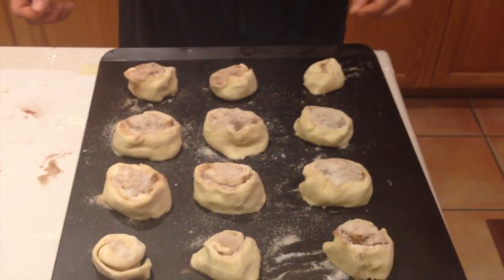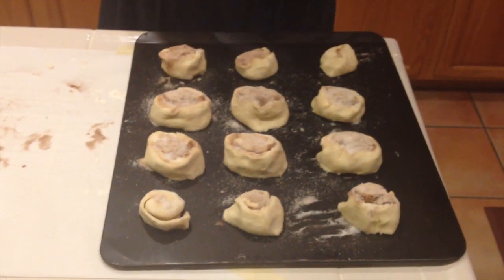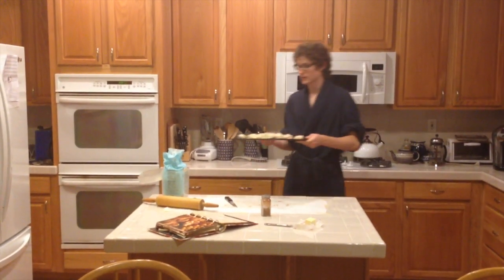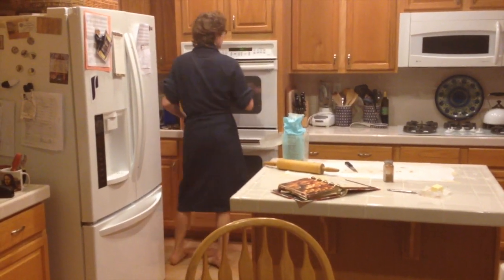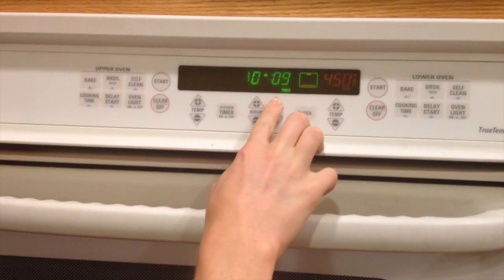There we go — twelve beautiful little cinnamon roll babies. A couple of them are a little bit deformed, like Jeremy. The deformed ones actually have a special flavor, and the ones named Jeremy even more so. Take your cinnamon rolls and place them into the oven for ten to twelve minutes — I'm going to do ten — or until golden brown, at 450 degrees. Don't forget.